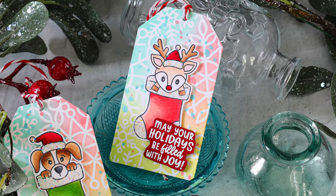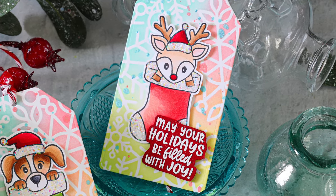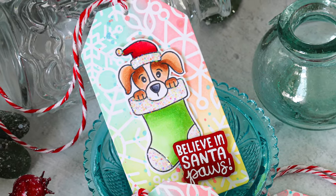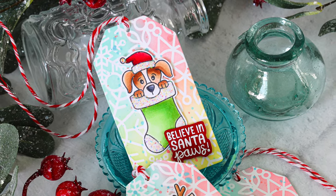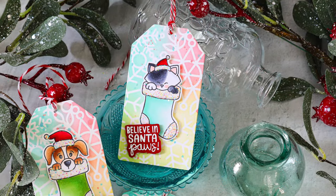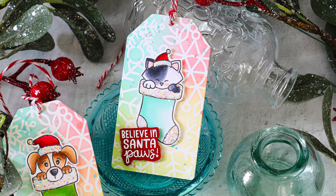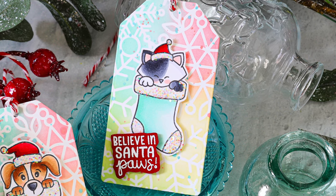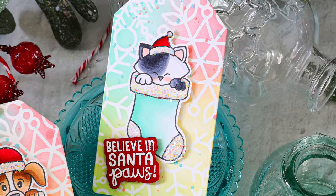And there we have it — some cute festive tags with a lot of sparkle and shine using our Simon Says Stamp 2023 exclusive with Newton's Nook Designs called Santa Paws. Don't forget this is a limited edition set, only available while supplies last. I have links to the stamp and die set as well as the stamp set alone down below in the video description. It's a cutie so I don't think it'll last very long. Thanks so much for watching — I hope you enjoyed it. Please be sure to give it a big thumbs up if you did, and don't forget to subscribe so you don't miss any upcoming videos. I'll see you again soon — have a wonderful day!